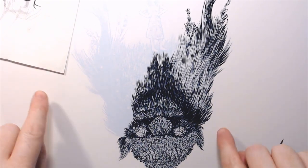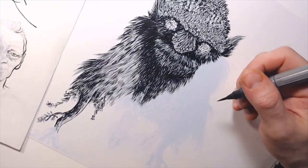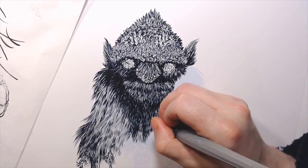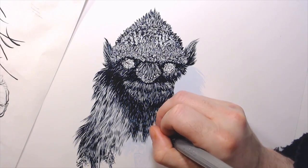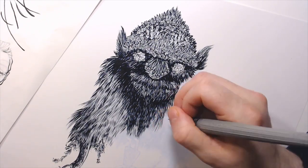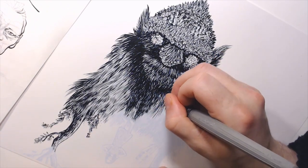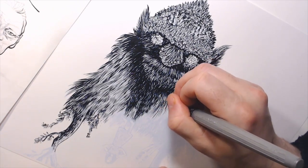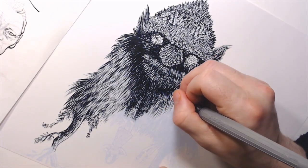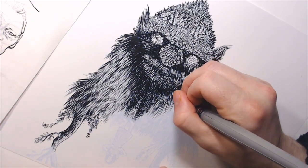I also use a Pentel Presto pen quite a bit, but I'm careful with that because the wash doesn't go over it — it resists everything since it's essentially white-out. So for something like this, I'm careful about using it anywhere I'll also ink wash. I rotate this work a lot — you just saw it upside down. That's actually the ogre's face and plants. Even upside down, I'm still going from tip to base, stroking away from me, to get a nice fine line start.